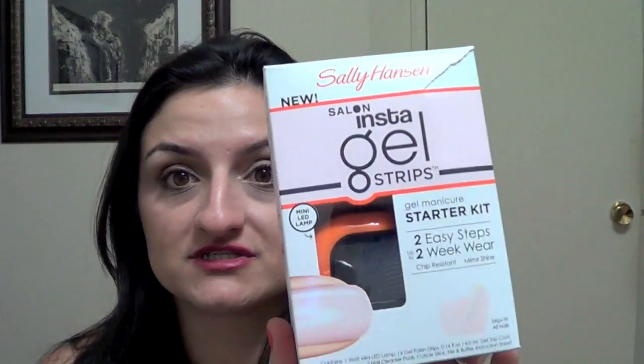Let me tell you the difference between these two. If you're going to try this for the first time, you would most likely have to buy the starter kit, unless you already have some kind of lamp in your house. If you've tried any other kind of gel manicure before, you probably have a lamp. If not, you would have to get this one first, which is the starter kit.